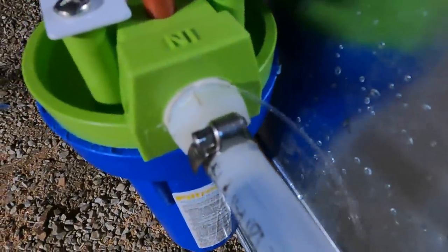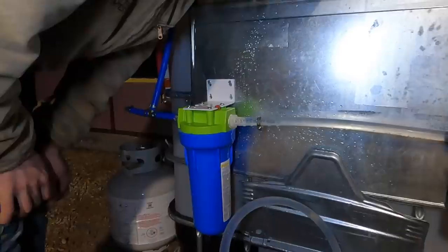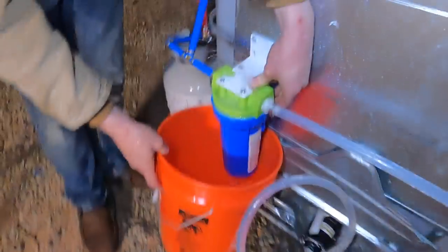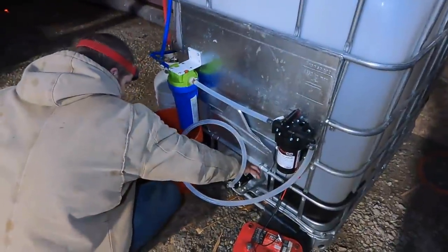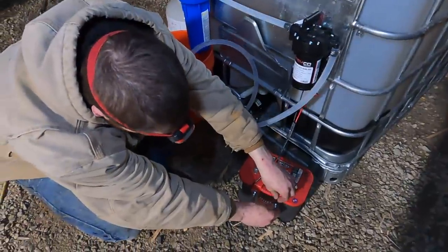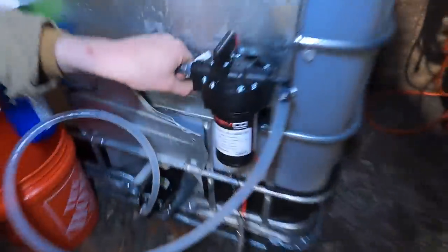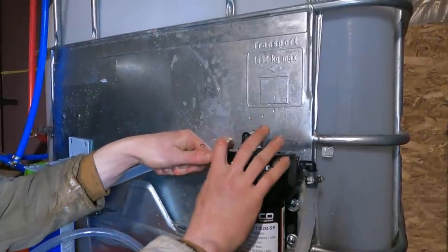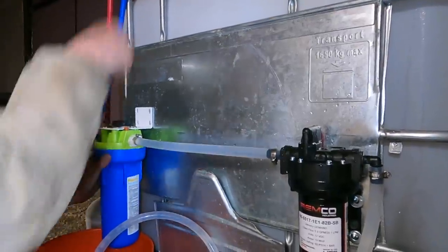We got a leak. Plastic fittings make me nervous. We could take it off and try to wrap it in Teflon tape. Now we're going to drain the system and try to get that fitting to seal — I wrapped the plastic threads in Teflon tape, hopefully it doesn't leak this time. Valve on, pump on. Now it's leaking out of here too. We'll reset this up at a spot where it's not under weird tension.